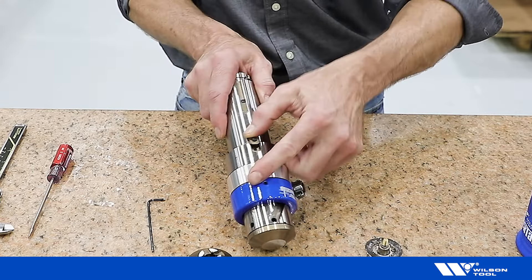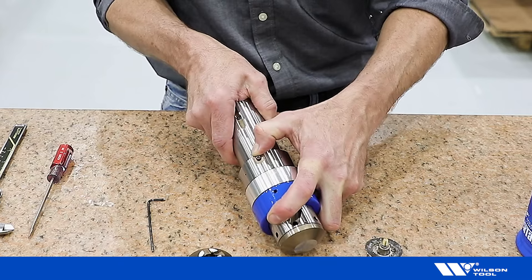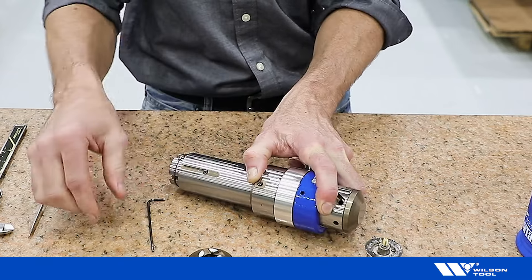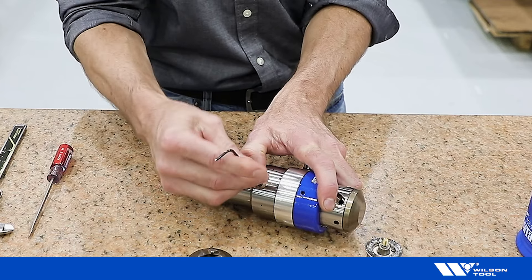Install the keeper, twist for better alignment, and tighten the bolt.